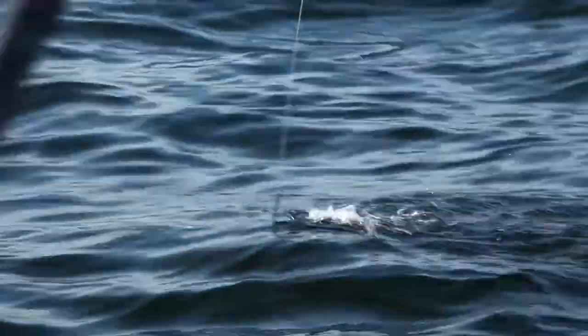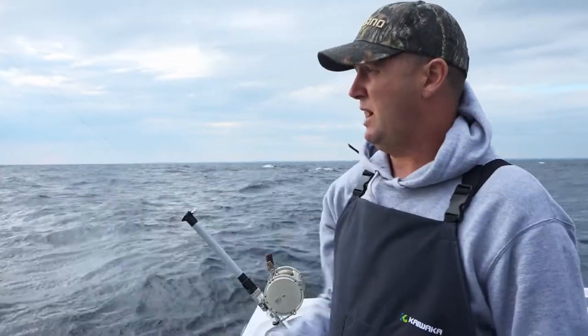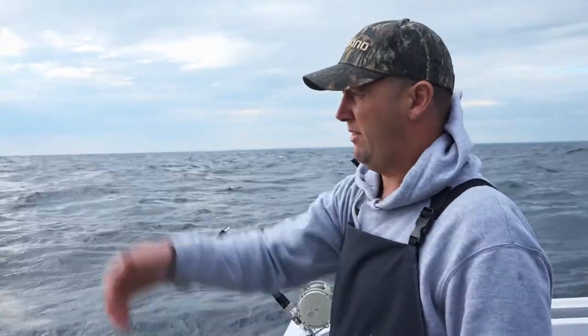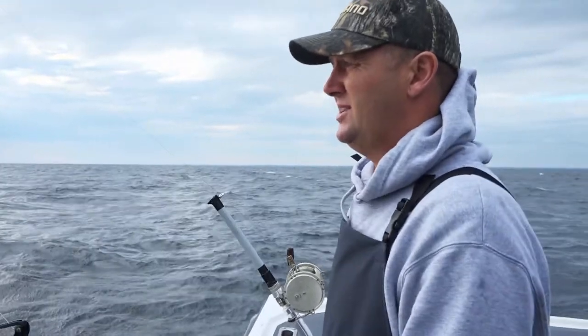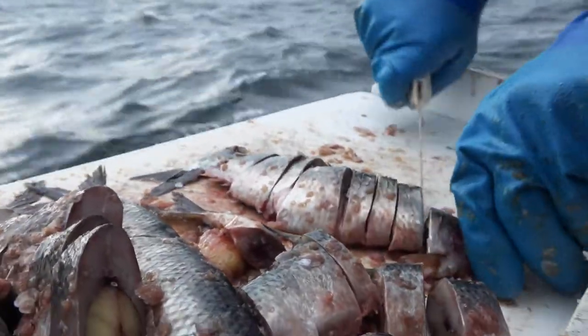It looks more natural with that little bait just sort of fluttering around on the surface, and it's very visual as well. If we get a bite we're going to see that tuna almost come out of the water and take that bait, so it's very exciting. Just waiting now — I'm going to get a bit of a chunk trail going as well.